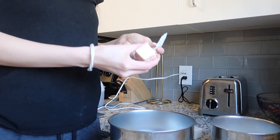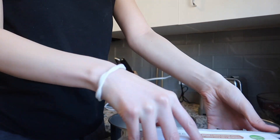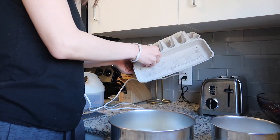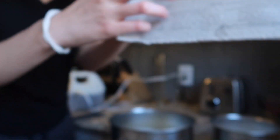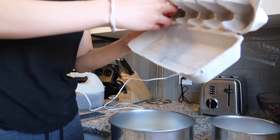I'm gonna angle the camera so you guys can kind of see what I'm doing. I'm going to cream together the sugar, butter, and eggs right now. Do you guys see this? The egg is like stuck inside of this carton.